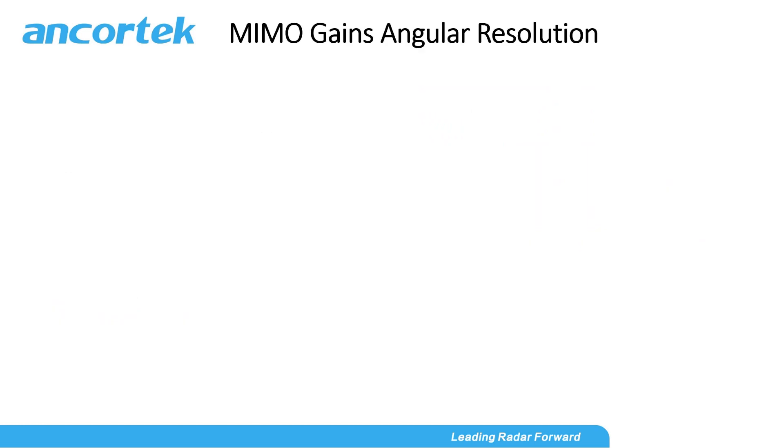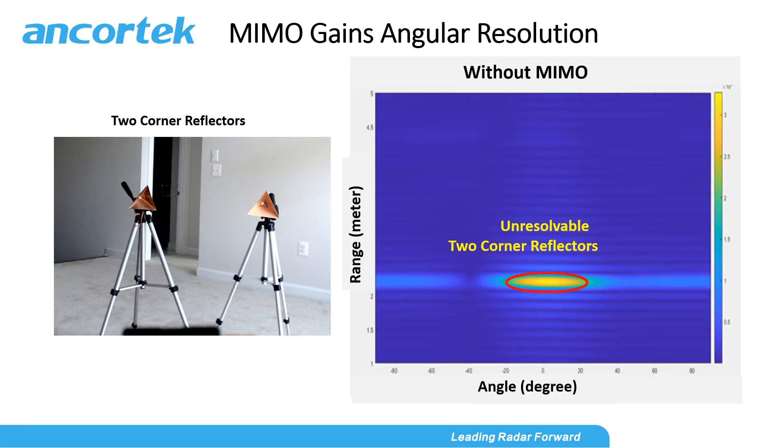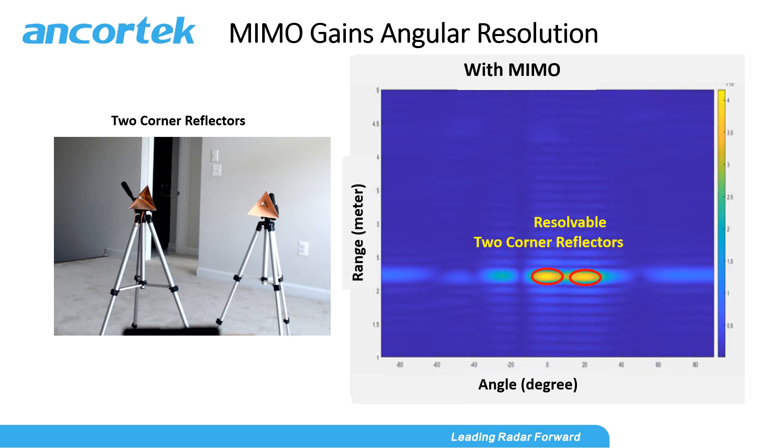MIMO gains angular resolution. Here, we place two corner reflectors at 2-meter distance from the radar with a 20-degree separation angle between the two reflectors. You see on the right, this range-angle map shows that the radar is not being used as a MIMO radar. Therefore, the two reflectors become one large unresolvable hotspot on the map. Now, when using this as a MIMO radar, you can tell that the two reflectors become two resolvable hotspots on the map.